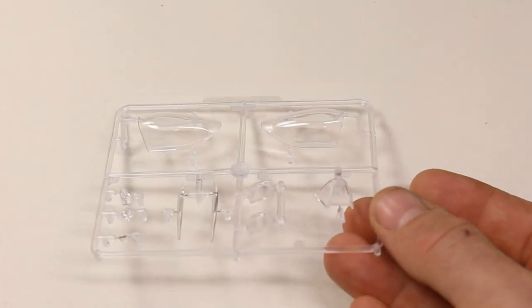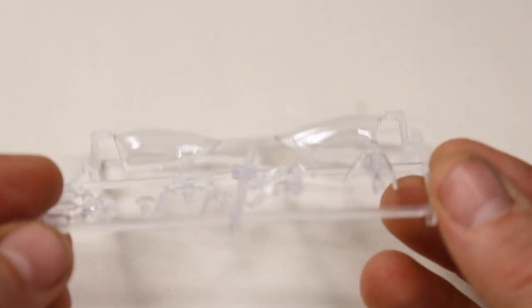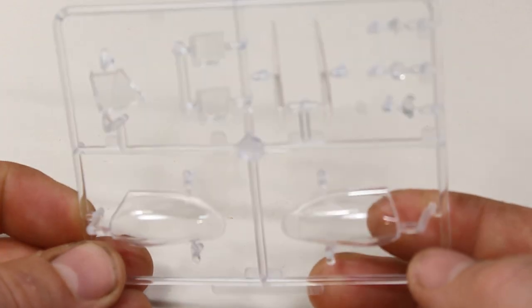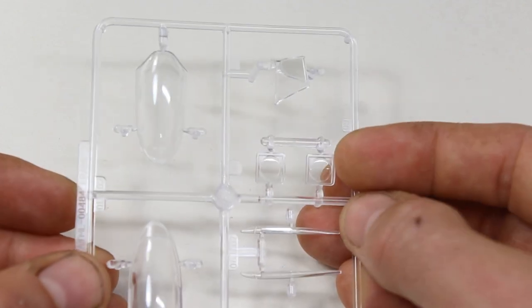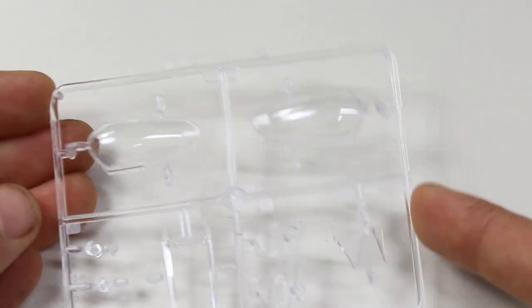Now if we look at the clear parts — it's a bit hard to show on camera — but you've got two different canopies. I think it's one for open and one for closed. You've got the windscreen and some blanks there as well, which I imagine are for a camera version, so for the side of the fuselage there's an area to cut out. They're very clear with no blemishes on my copy here at all, so that's looking good.